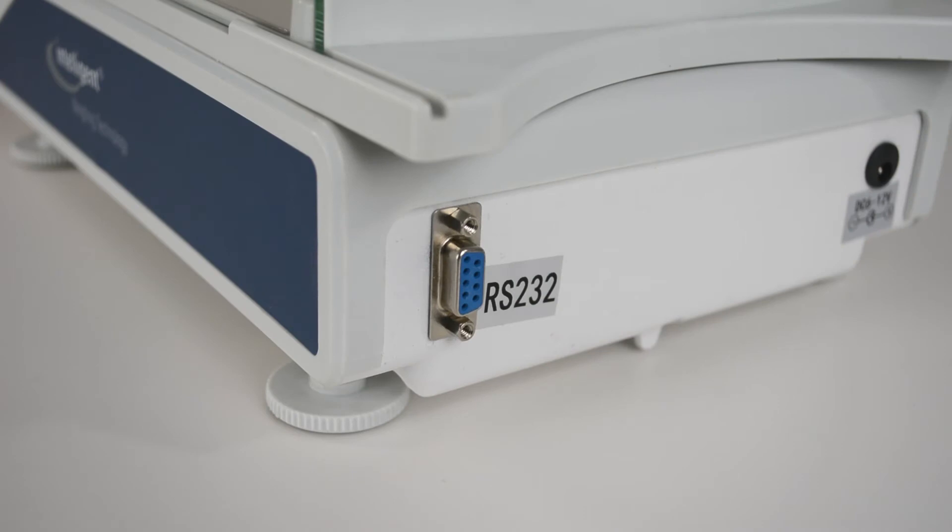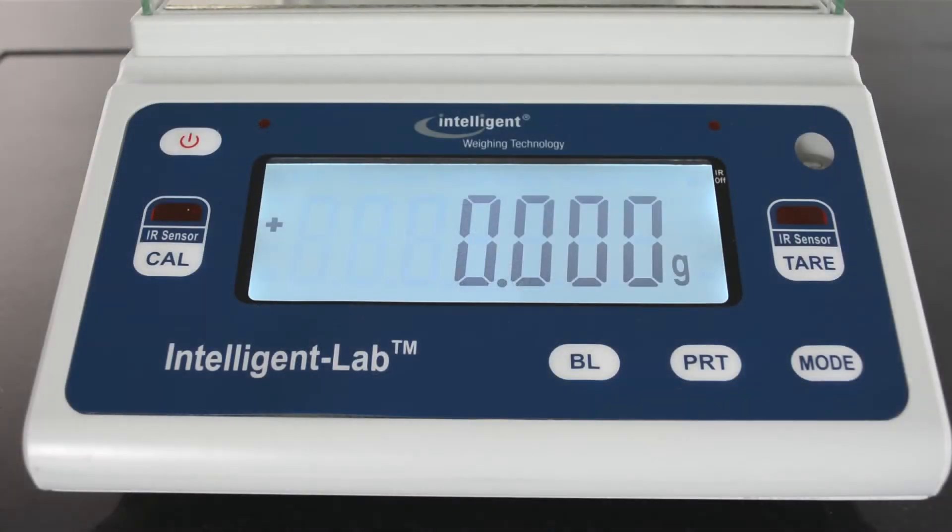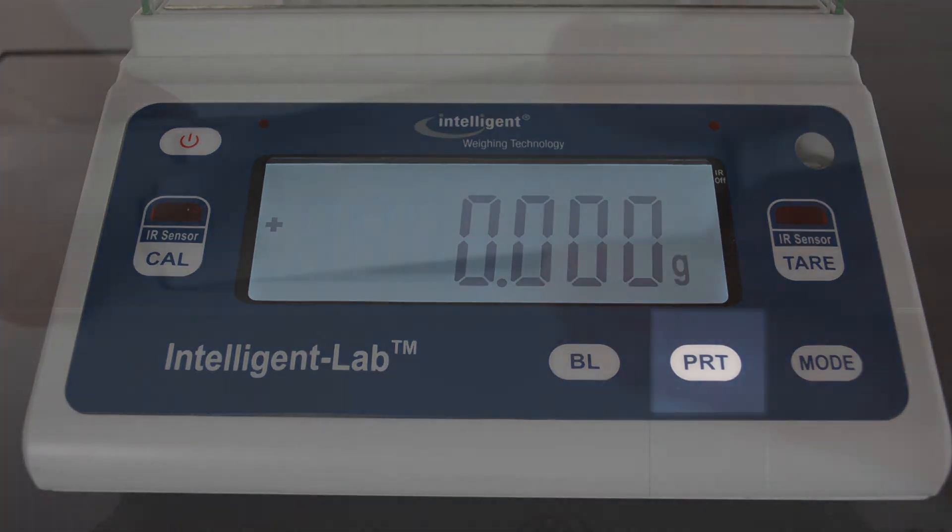The PM includes an RS-232 interface to allow you to connect to a printer so you may print your results quickly with the PM's dedicated print button.